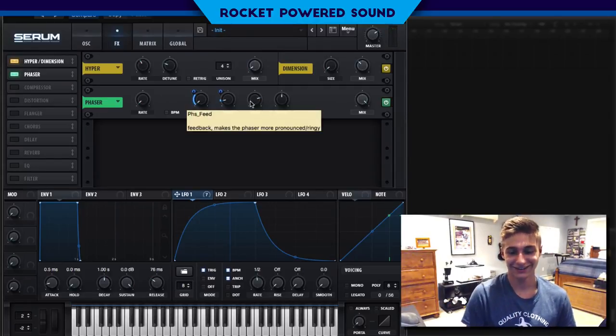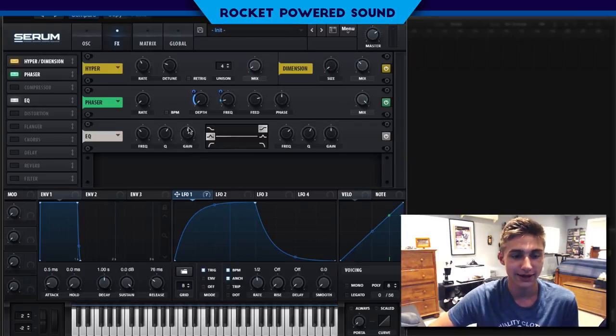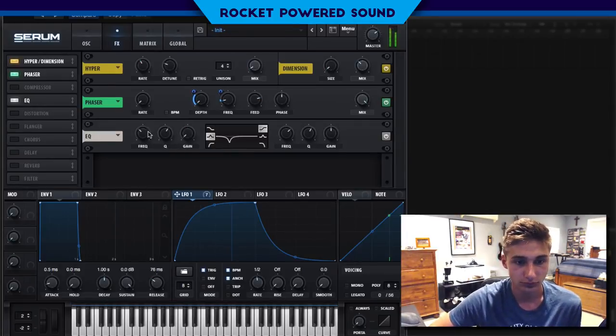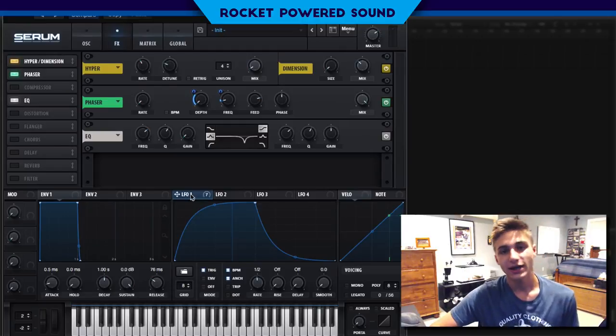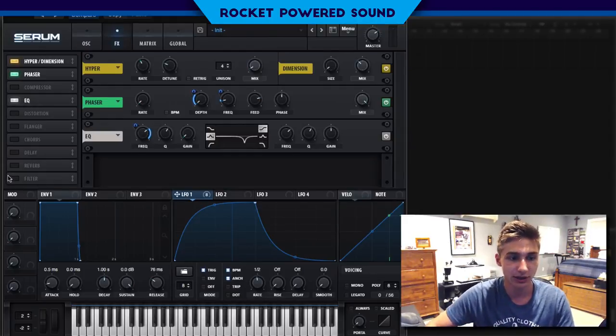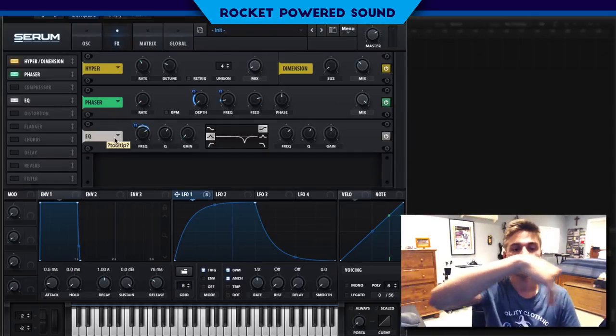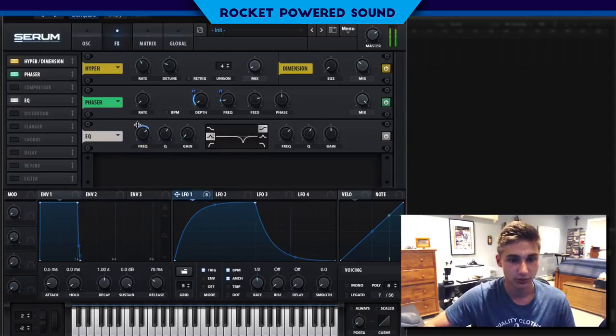Now we're going to turn on our EQ and create a notch filter — we're going to drop the gain and bring the frequency up to about 2400 Hz. The reason we're doing this in the EQ and not the filter is because we're actually using our filter later. This cancels out certain frequencies and cleans up the sound a lot.